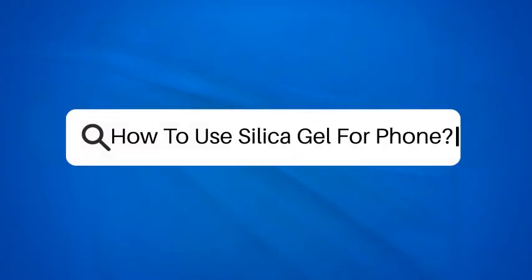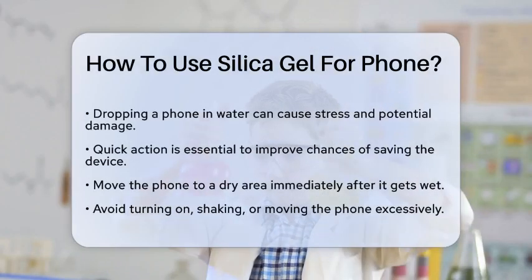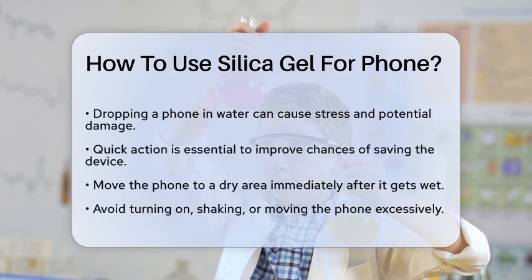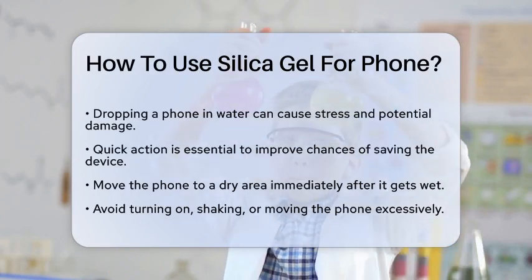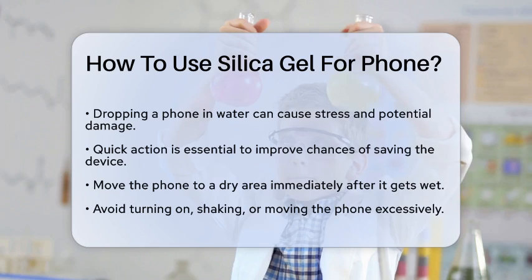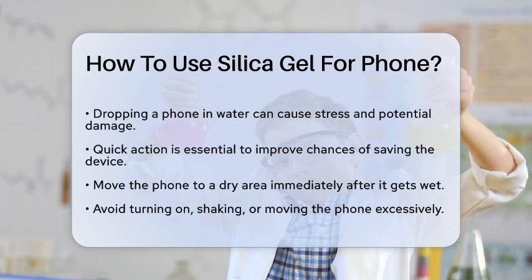How to use silica gel for your phone. Have you ever found yourself in the stressful situation of dropping your phone in water? If so, you're probably wondering how to save your device from water damage. One of the most effective methods involves using silica gel, so let's break down how to do it.